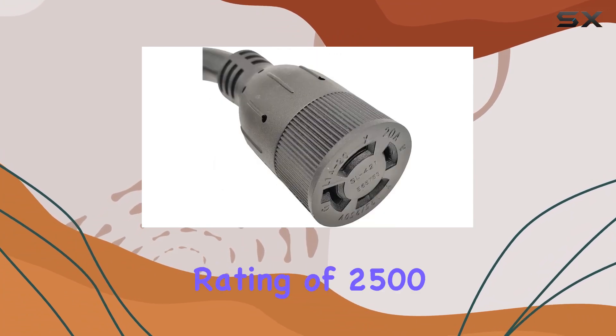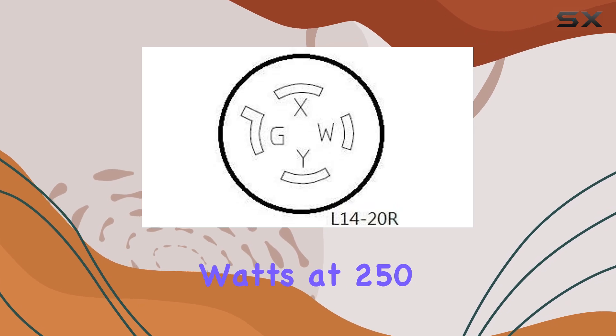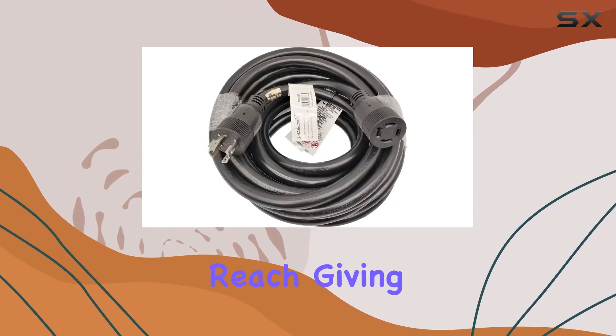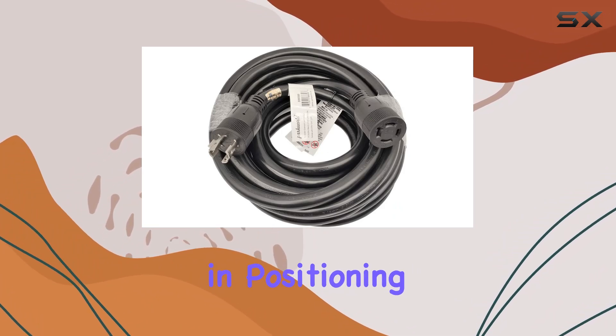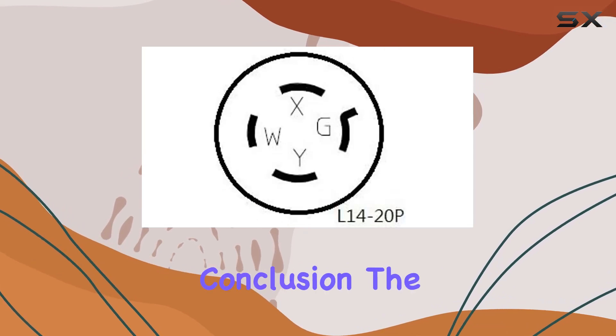With a maximum rating of 2,500W at 125V or 5,000W at 250V, the 25-foot length offers ample reach, giving you flexibility in positioning your generator. And in sleek black, it blends seamlessly into its surroundings.